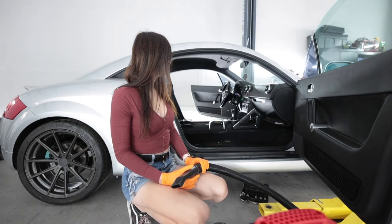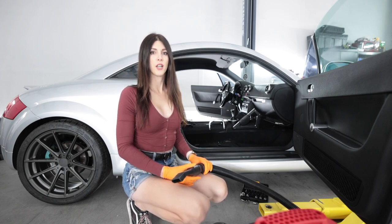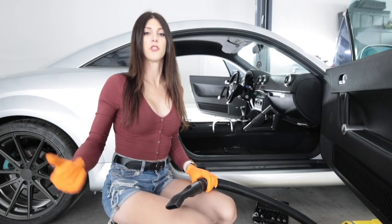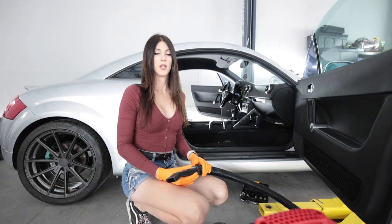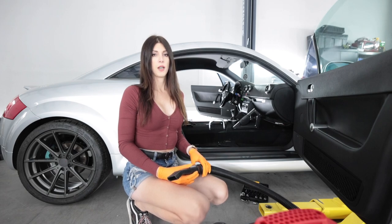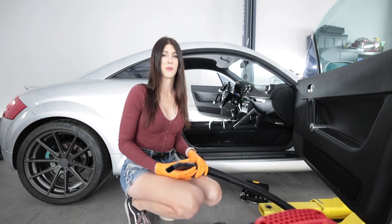You have been a dirty potato the entire time I've owned you. I have never detailed the interior of this car. They cleaned it when I painted it — the body shop actually cleaned the interior, which was very sweet of them; I didn't need them to do that. But now I must decontaminate my potato. That sounds so disgusting.